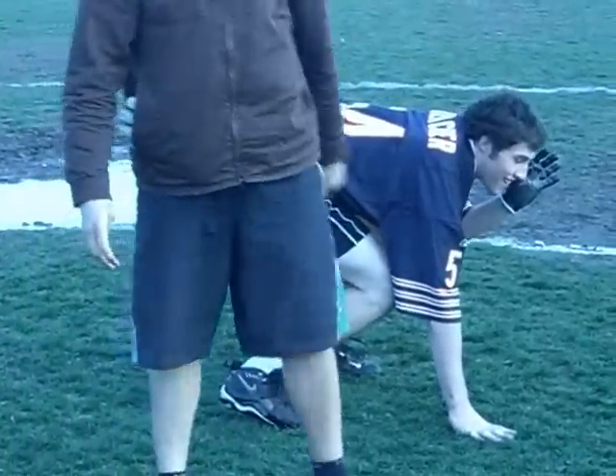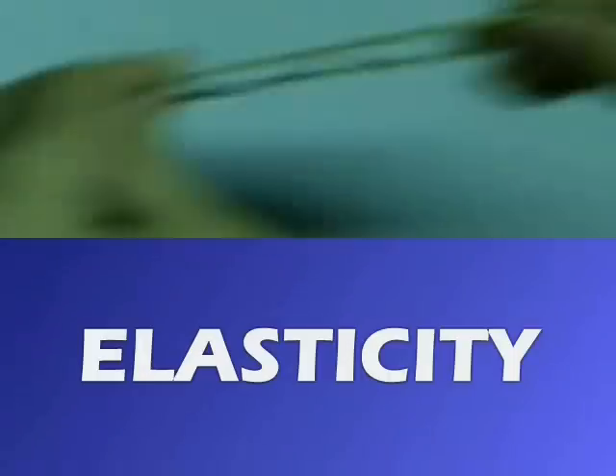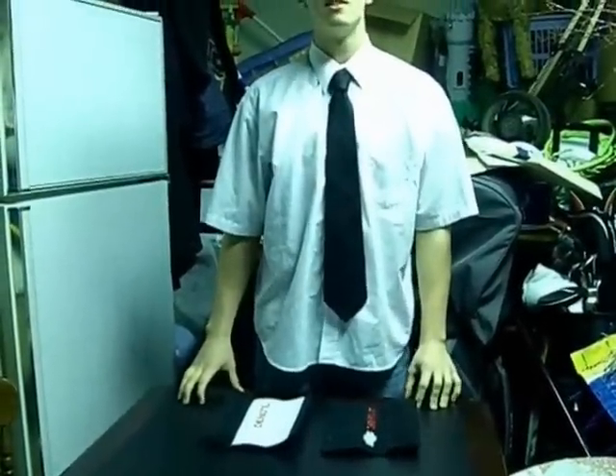The three-point stance is where the drive block starts. One important critical factor involved with preliminary movements is to ensure that you make the best use of your elasticity. According to the principle of impulse, the elasticity of your muscles determines exactly how much force you will produce.